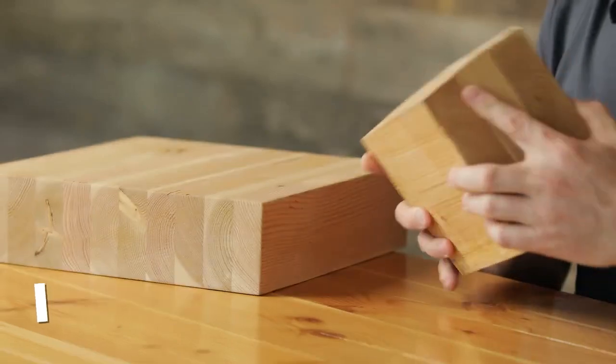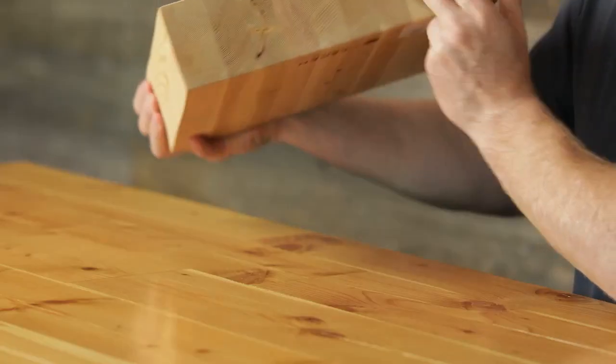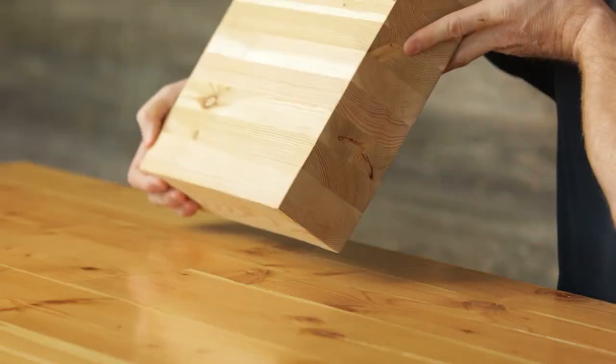I'm Russ Vaughan with Vaughan Timbers and I've got some product here with me today — some cross-laminated timber, three-ply, and some glue-laminated timber panels. This is a panel here, or it could also be a glulam beam.